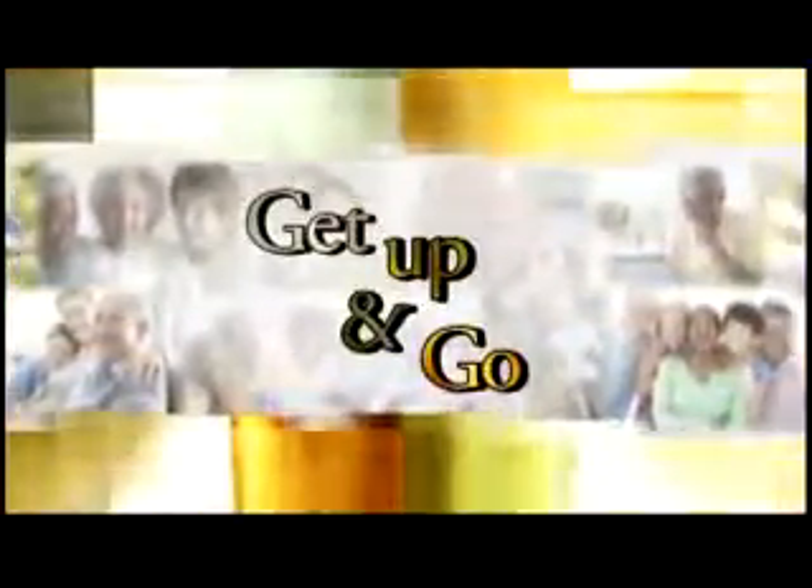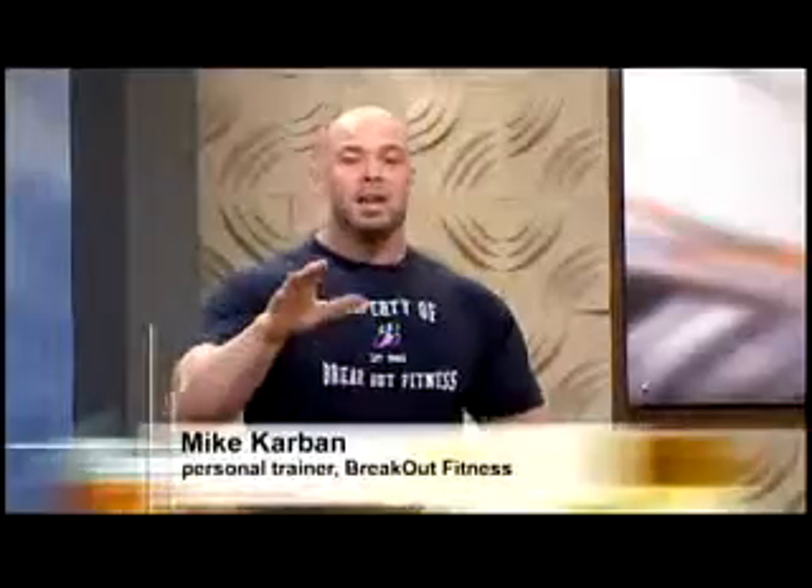It's time to Get Up and Go, an Exercise Minute on Golden Opportunities. Hey everybody, it's Mike Karbin from Breakout Fitness, and today we're going to show you how to strengthen those ever-important shoulder muscles.